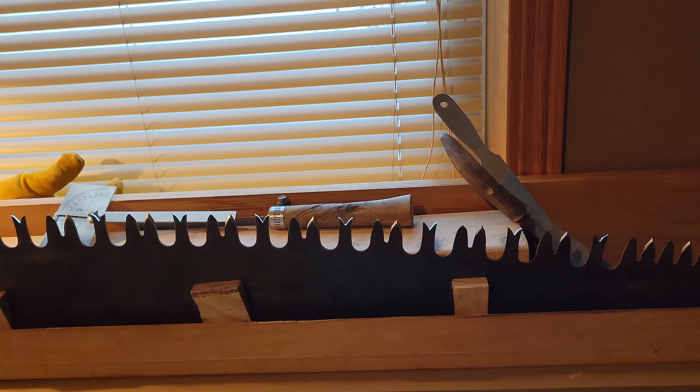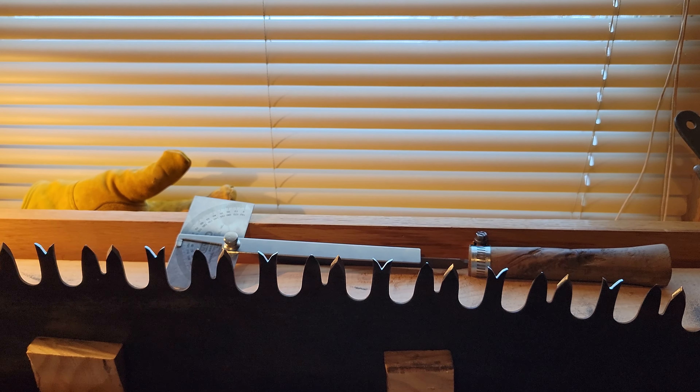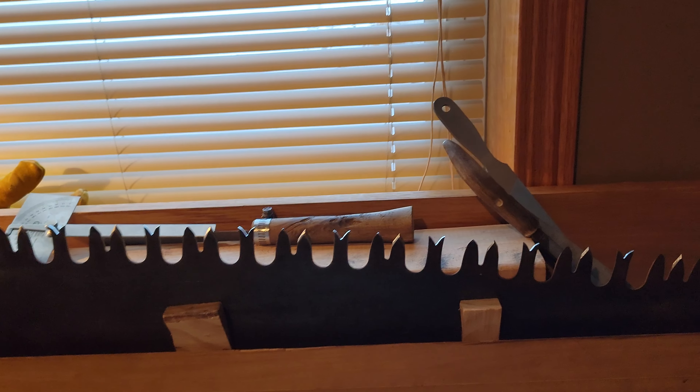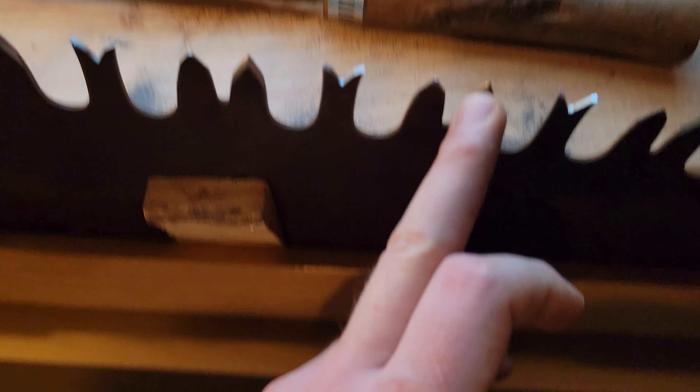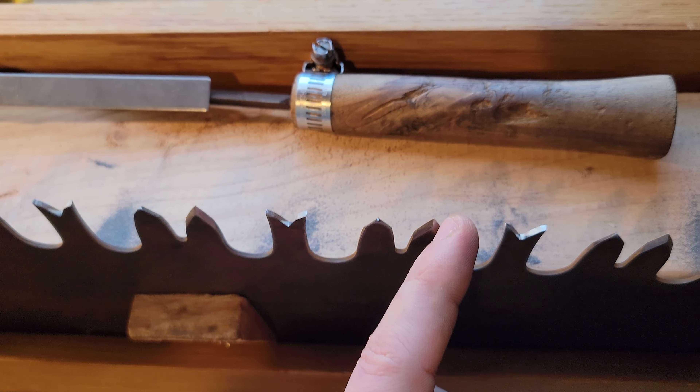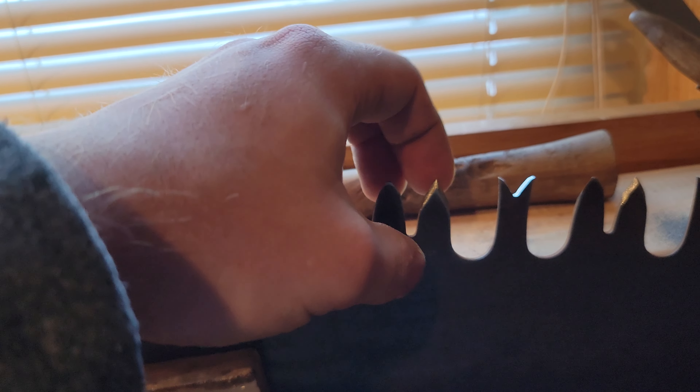I went through and I was pointing up the teeth. I was going to leave these rakers square — they have a teensy bit of flare to them already so I might just leave them and file them down a little bit more because I need to drop the rakers. I started pointing up the teeth. On this one I'm using a fleam angle of 45 degrees and a rake angle of about 30.